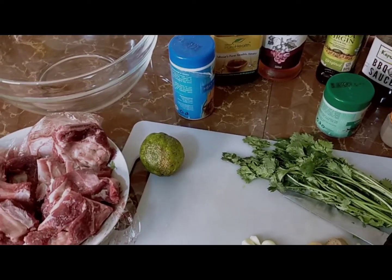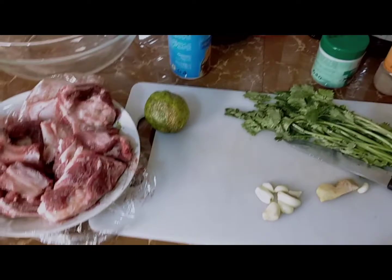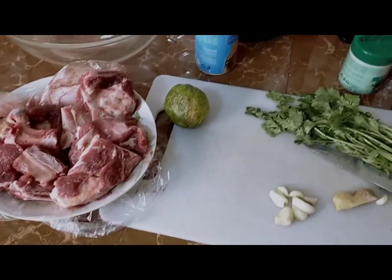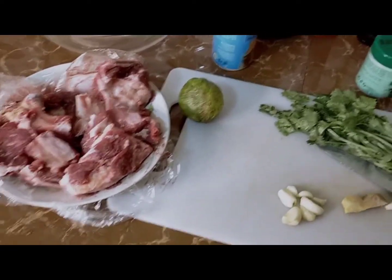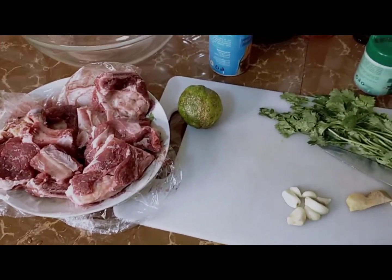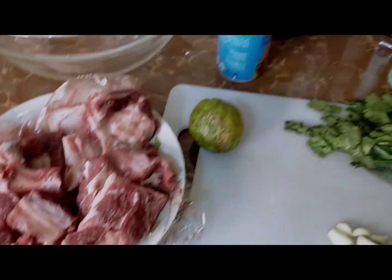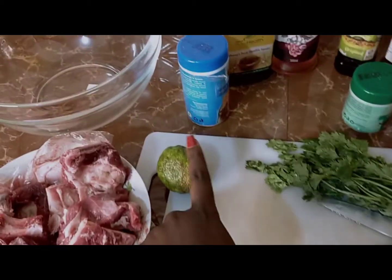Hey guys, welcome or welcome back to my channel. Today I'm doing some marinating — I'm marinating and will cook it tomorrow because it has to stay in the fridge for some time for the marinade to work well. This is some steak with some ribs, they are mixed. The first ingredient I'll use is lemon.